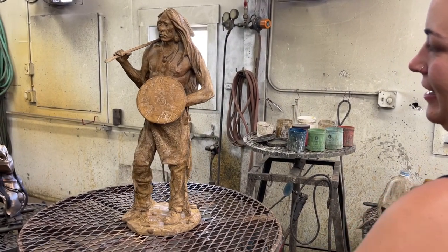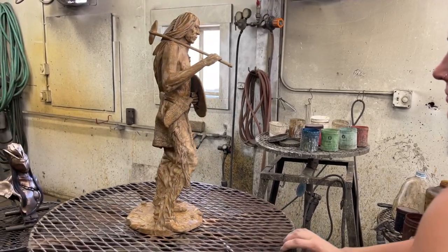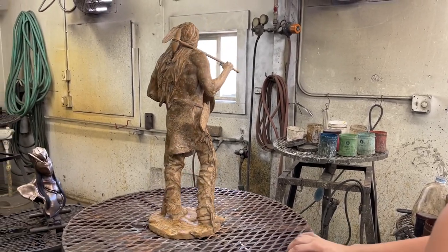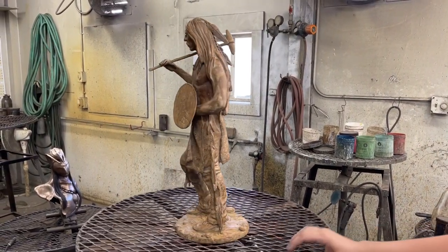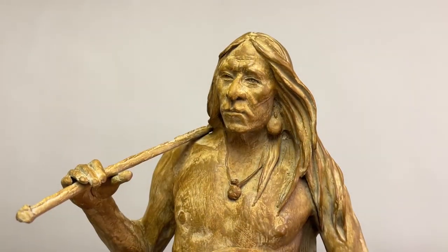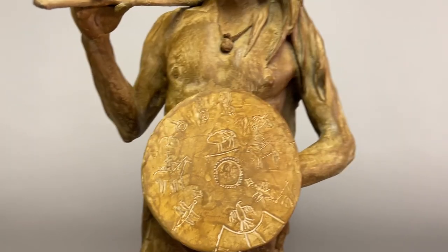All right, it's finished and it looks great. I love this rust patina — it gives it kind of a banged-up, cool look to it, but it's bronze. We're just getting ready to put a base on it. I really like this patina. It makes it look ancient.